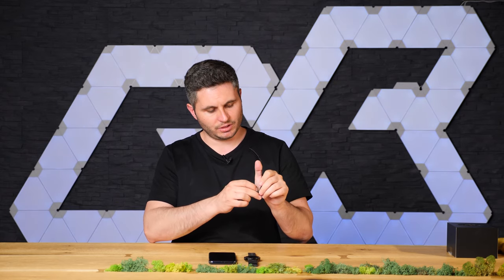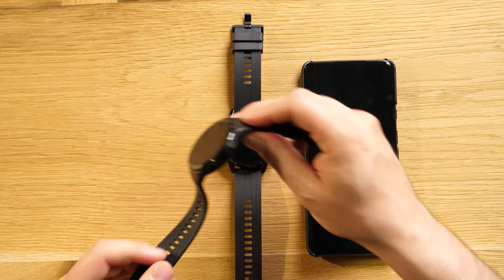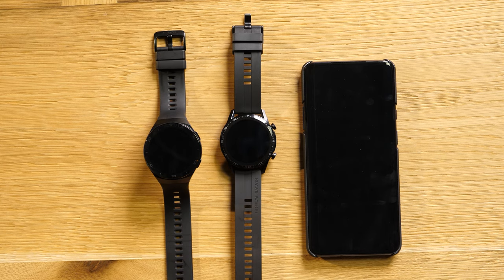You can always change the strap bands on both the GT2e and the GT2, though you might need some special straps for the GT2 to fit properly. That's pretty much it — same battery life, same water resistance, they do almost the same thing. One of them is newer and more sport-oriented. If you like this video, give it a thumbs up. Which one would you choose — the sportier version or the more classical version? Leave a comment down below, and I'll see you in the next one. Cheers!